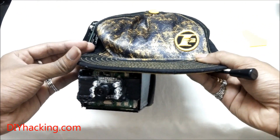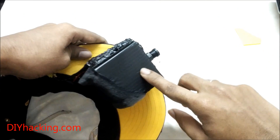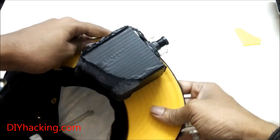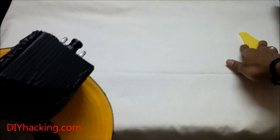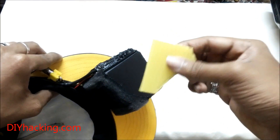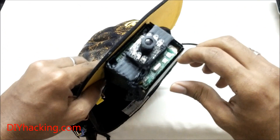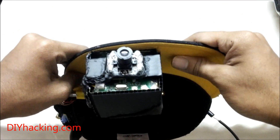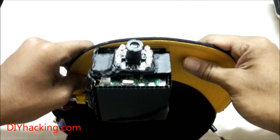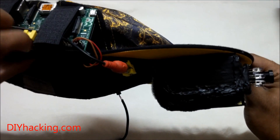First of all comes the head mounted display. It's a small enclosure which I've made — it's made up of sandboard sheet pieces. I was able to cut it out in this particular shape and then I hooked up an LCD display. The green circuit board you see here is part of the LCD display attached to the enclosure. It's a 2.5 inch LCD screen with a composite video input, hooked onto a Raspberry Pi.